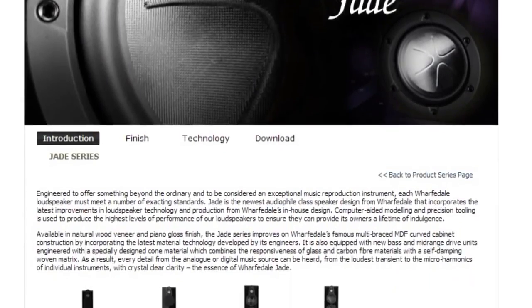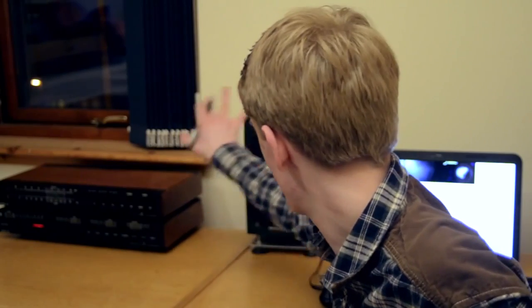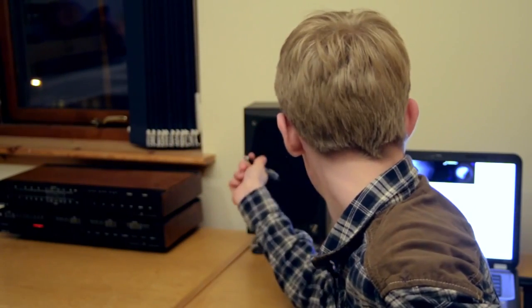Wharfedale released the Jade update, and it's surprising because I've never actually heard of the Jade series, though I have heard of the more famous Diamond. I have a pair of Diamond 7.1 loudspeakers behind me — I love them to pieces, and they are in pieces now. The Jade speakers look pretty interesting. I'm just reading off the screen, but they seem to handle quite a bit of power — 30 to 250 watts for the Jade 3, which is roughly this size, maybe a bit bigger. That's kind of what I'd upgrade to.